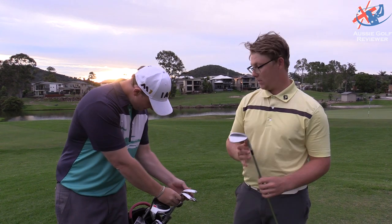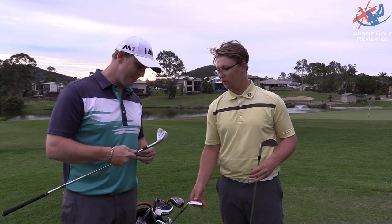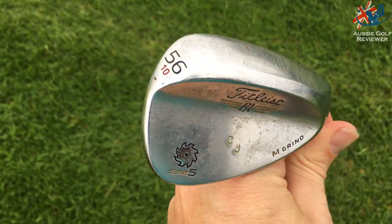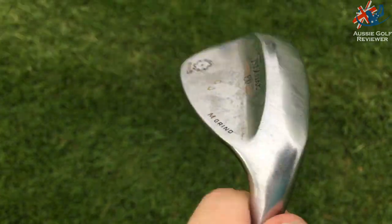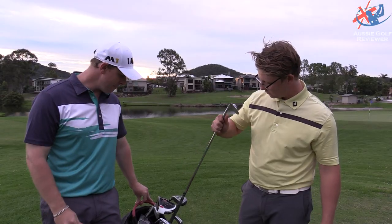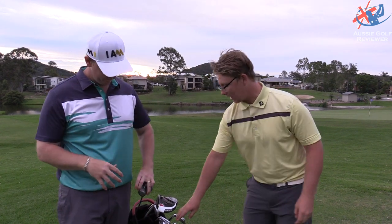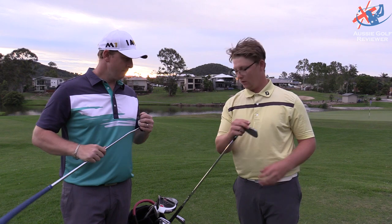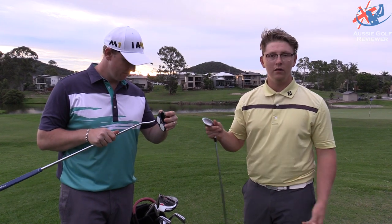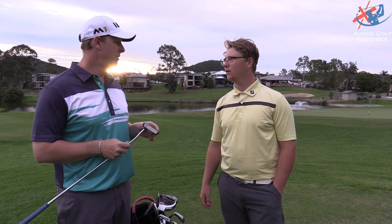So that's just the Vokey. Then I've got the 52 SM5, the 56 SM5, and the SM6 in 60. In the 56, it's got CJ on it — it's my mate's. My 56 is a bit old, so I stole it off him. It's 56, pure. Are you going to get new wedges? No, I'm happy with it at the moment. I don't think I'll ever go back to a normal pitching wedge. These things are unreal — I feel like I can control everything a lot better.